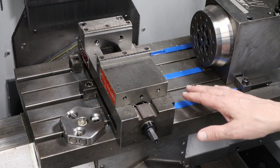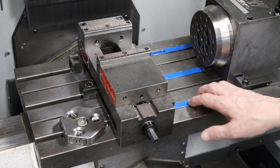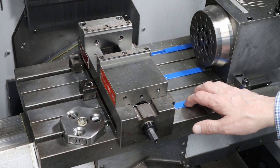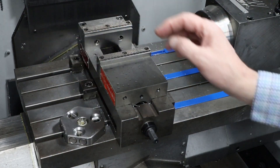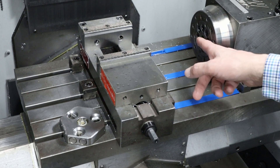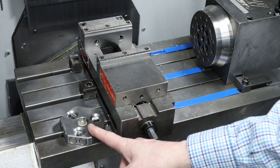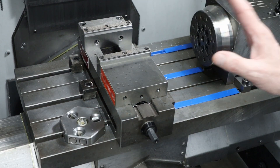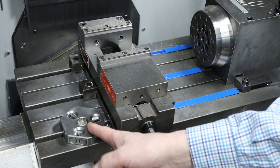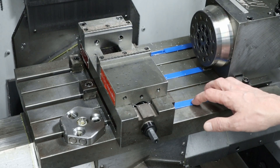Cleaning out the machine after I've finished a job is not one of my favorite tasks. Not long after I got this machine, I 3D printed these covers for the T-slots, which has helped. But there are a few problems with this. I also keep getting chips in the 4th axis as well as in the stand for my toolsetter. So it occurred to me I could 3D print covers for these as well as print new covers for the T-slots that I think will do a better job.